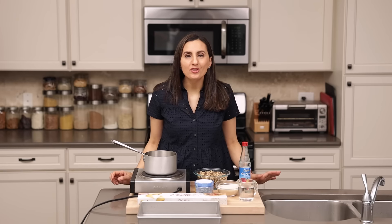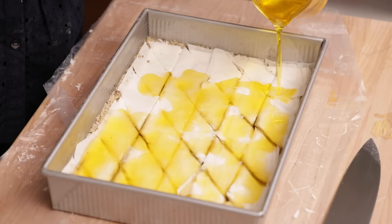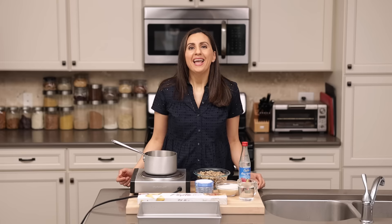Did you know there's no need to butter every single layer of filo dough when making baklava? This quick pour method is going to change your mind about how to make homemade baklava. Hey everyone, it's Yumna, aka Feel Good Foodie.